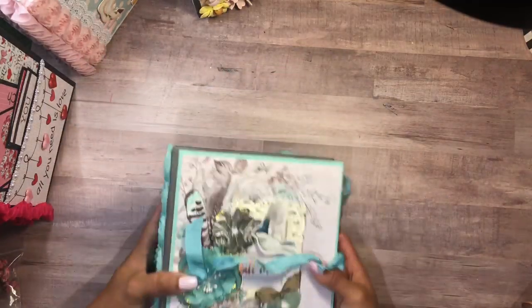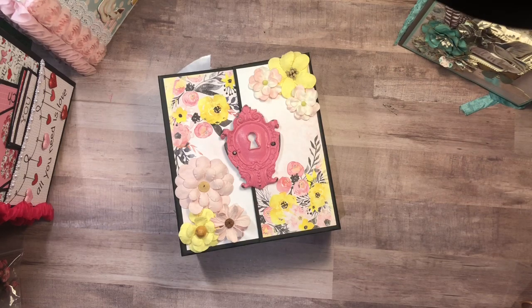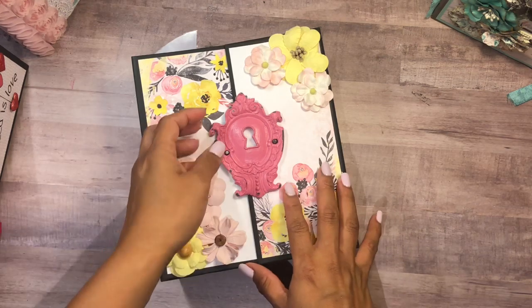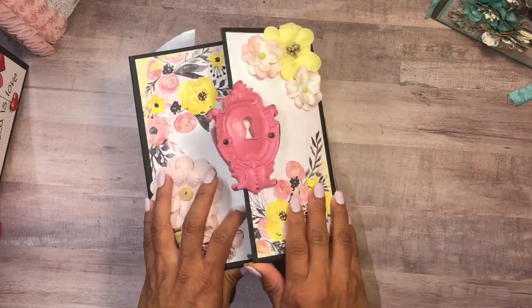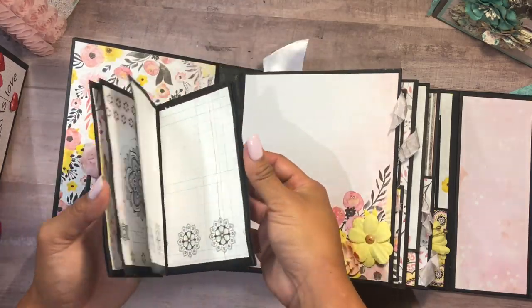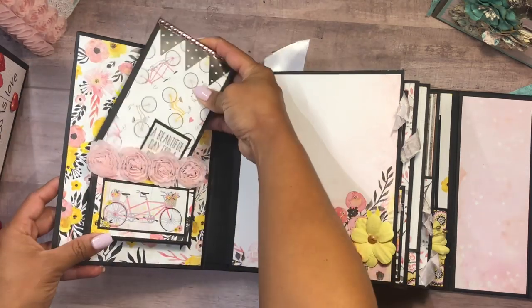This next one is a Bow Bunny — I think it's called Bicycle Lane or Penny Lane or something like that. The colors are really, really pretty with the pink and the yellows, and I have this big keyhole that I love as a statement piece. This is a gatefold album and it opens up like that. In here we have a little pocket with a little booklet, and this is made out of envelopes so each one has a little pocket as well.